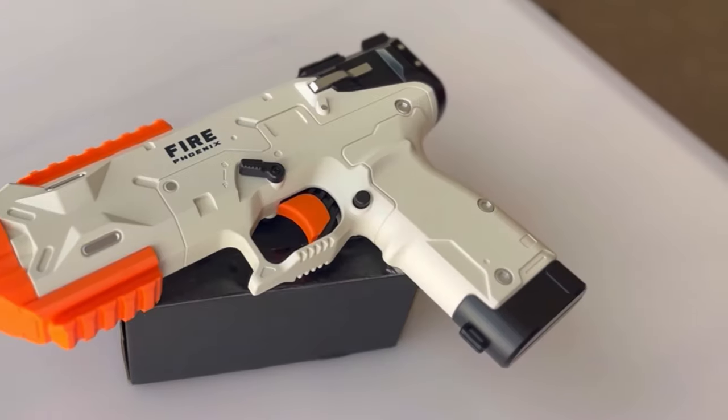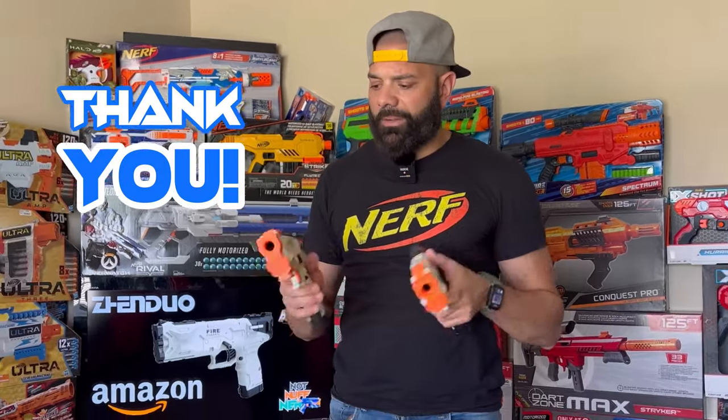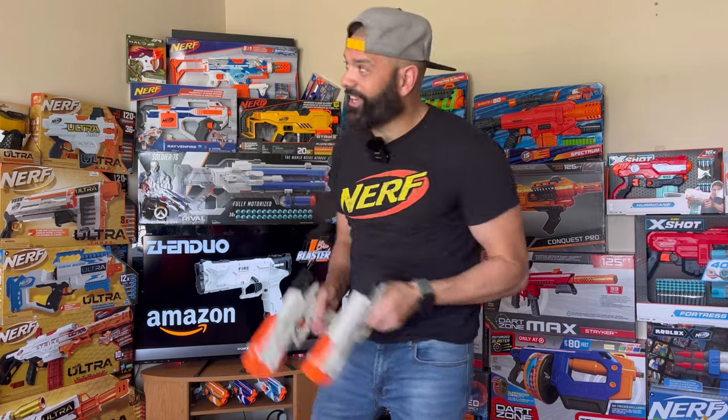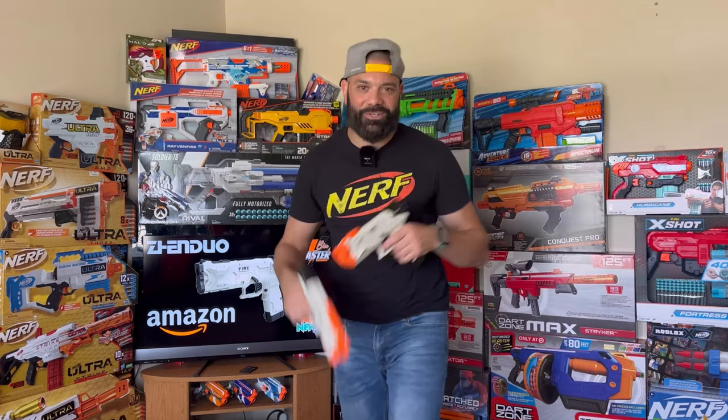I'm really pleased with the safety concerns being addressed by these bright orange front muzzles, and these rails are really cool. Thank you to Paper Skeletons for sending these in and letting us try them out. If you enjoyed this video, hit that subscribe button — being discovered on YouTube is harder than ever, and your likes and comments help us reach more people to show them all these cool things available for our hobby. Stay blasting, foam fam.